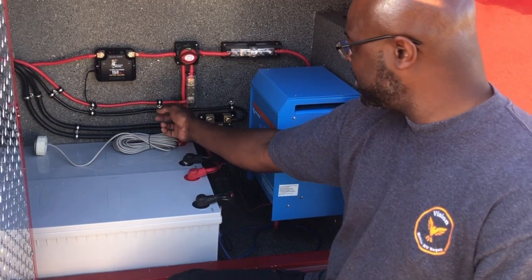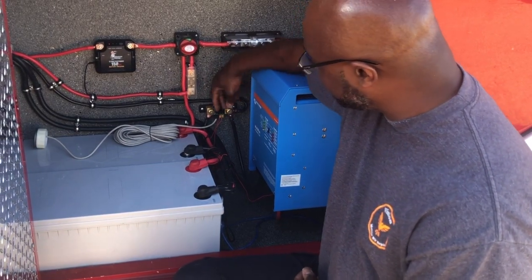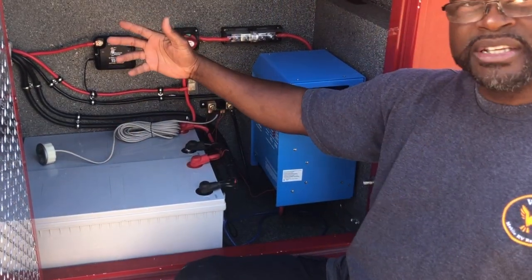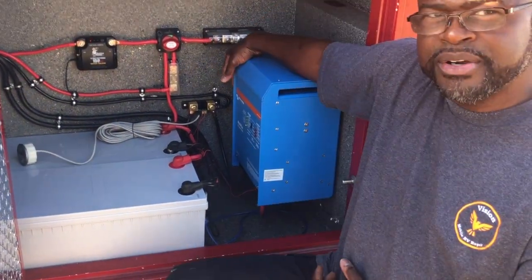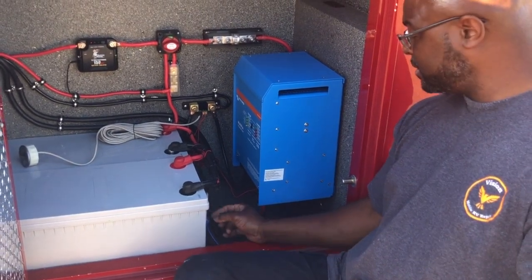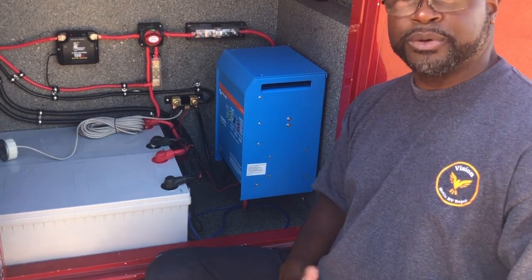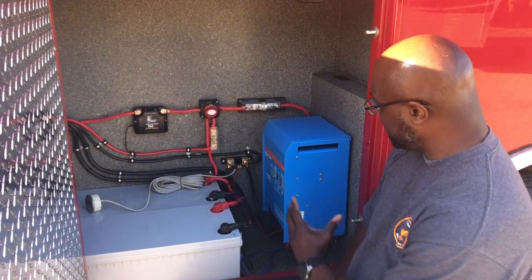We have a shunt from Victron that gives you all the information you need to monitor the system from inside the unit. At a later time when everything is finished inside, they're going to run this wire through. Inside the unit you have your Victron inverter, and then you have a Bluetooth-capable dongle — a VE.Bus Smart dongle — to communicate power so you can monitor it from your cell phone or a computer with Bluetooth capabilities.